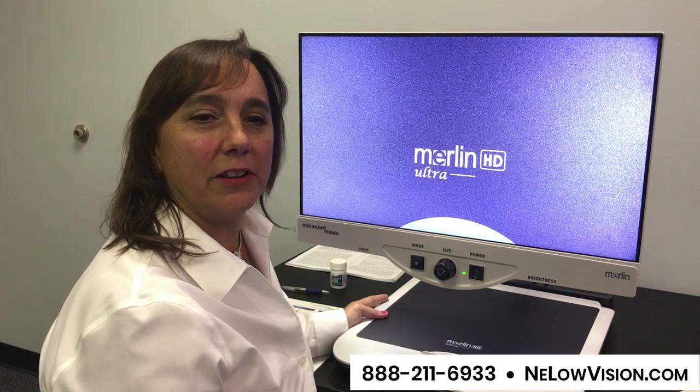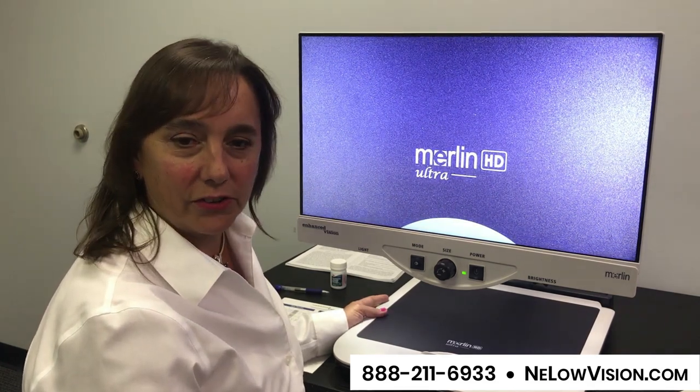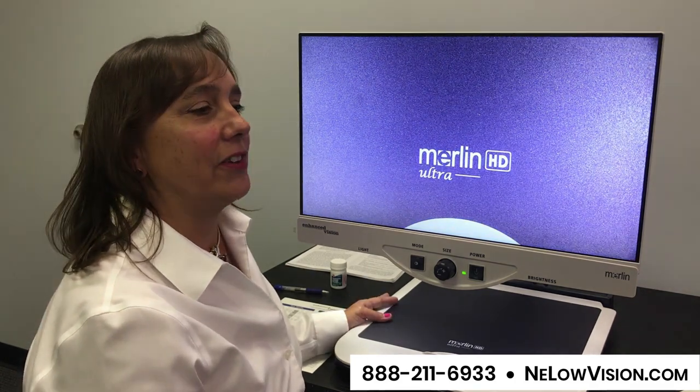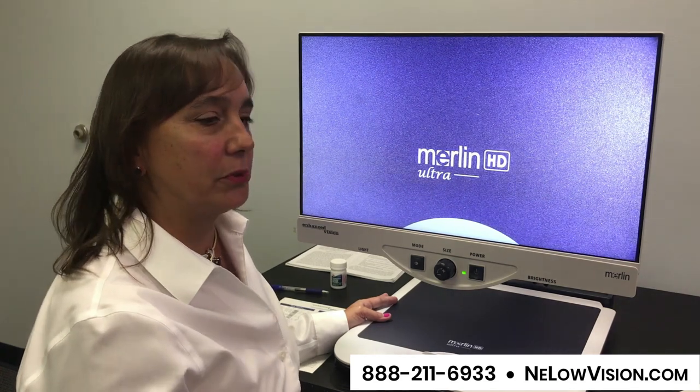Hi, I'm Tracy Andrews with New England Low Vision and Blindness. I'm excited to show you the Merlin Ultra 24 today by Enhanced Vision. This video magnifier you're going to see all over the place — it is the industry workhorse. It is very simple to operate.